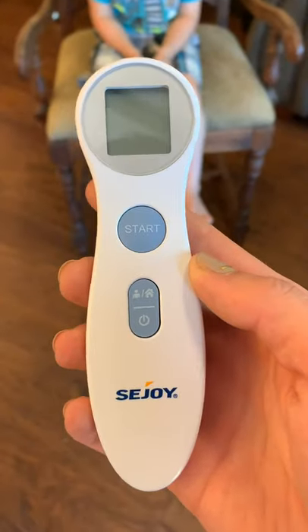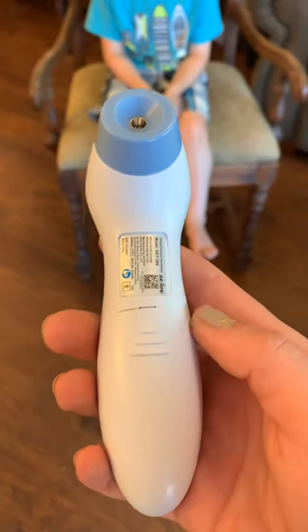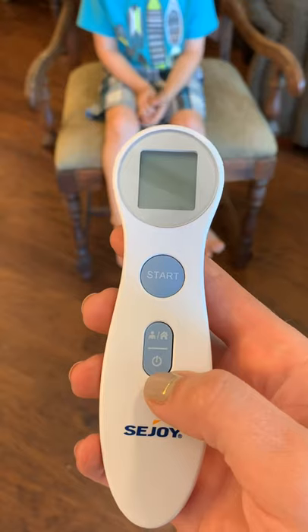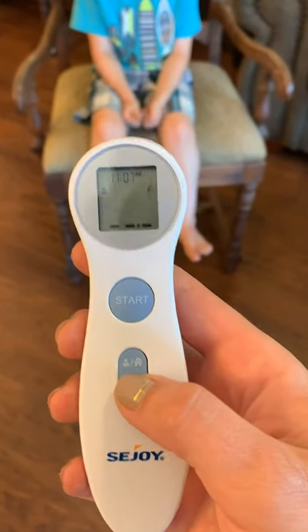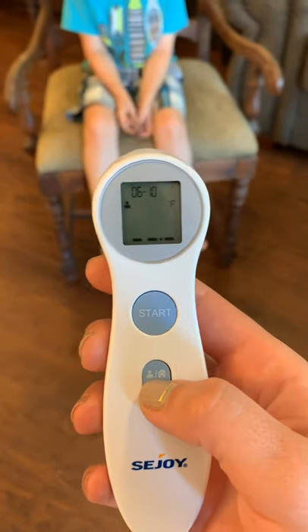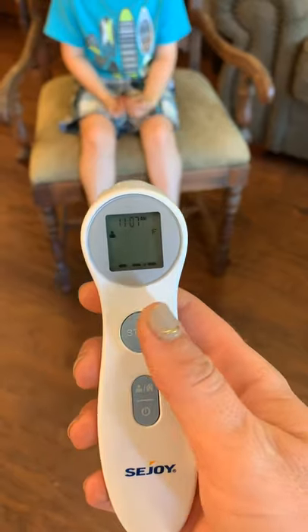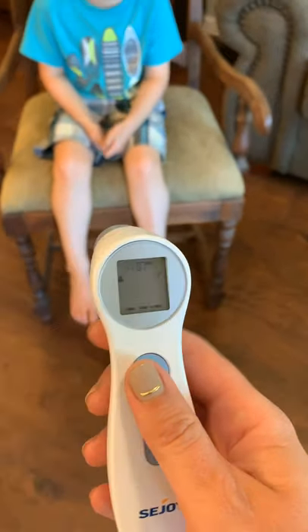To set up your no-touch thermometer, add the batteries and follow the manufacturer's instructions. Turn on your thermometer by pressing the power button and wait for the thermometer to calibrate. When you see the ready screen, hold the thermometer two to three centimeters from the forehead and press the start button. Hold the thermometer in place until you hear a beep.